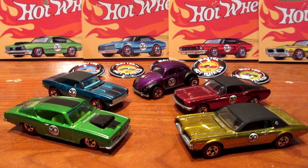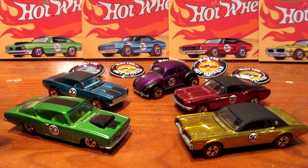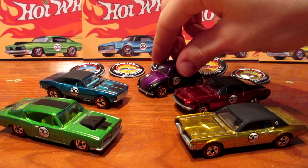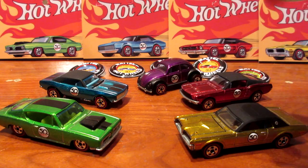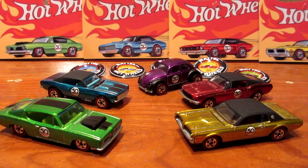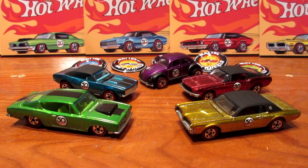That's it guys — this was the Hot Wheels 50th Anniversary Redline set by Mattel. Tell me in the comments which one is your favorite: the Hemi Barracuda, the fan-favorite 67 Camaro, the cute-looking Volkswagen Beetle, the crowd-killer Ford Mustang, or the underdog Mercury Cougar. Hope you enjoyed this video, and I'll see you guys in the next one with more diecast models. Goodbye everyone!